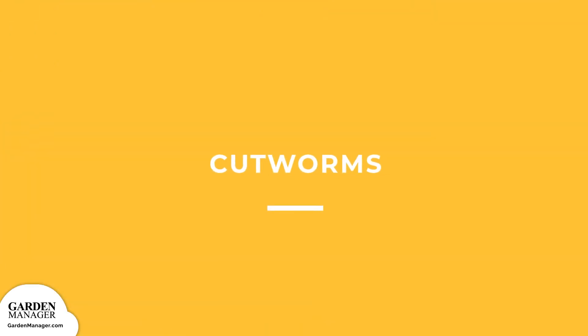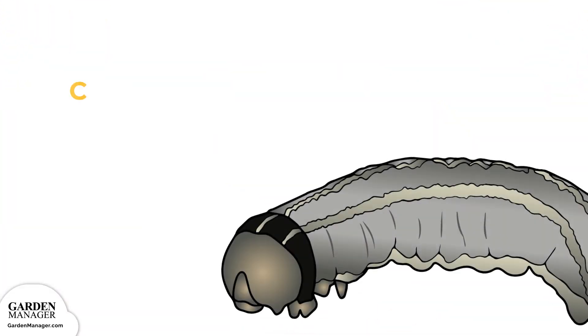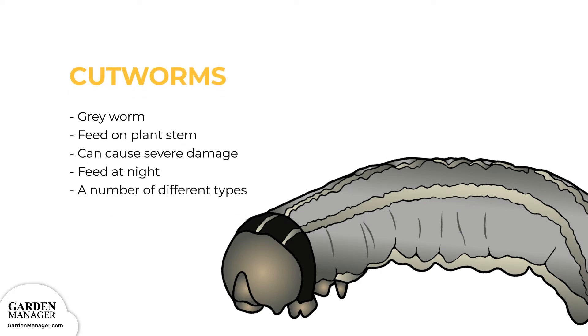Cutworms: These are gray worms that curl their bodies around the stem of a plant and feed on it, which causes the plant to be cut off just above the soil surface. When their numbers are high, they can cause severe damage to the garden by causing plants to wilt and die off. Cutworms feed at night and hide in plant debris during the day, and they prey more on young plants since their stems are more tender. The most common types are red-backed, dark-sided, and dingy cutworms.